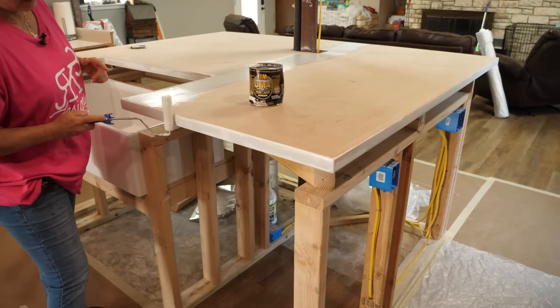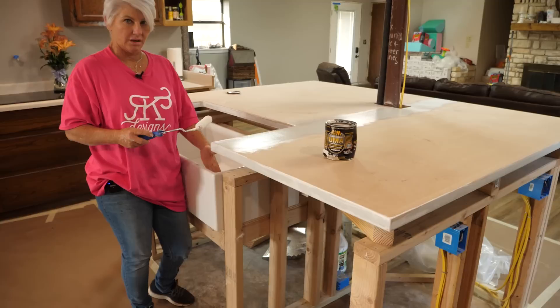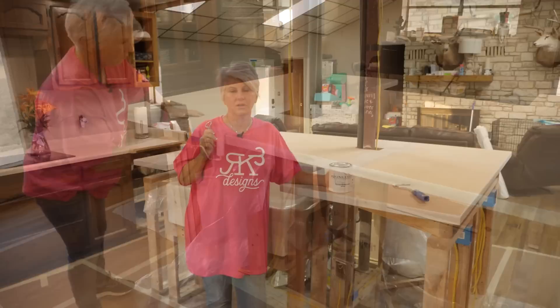I'm going to come around on all the edges, anywhere that we did Bondo. This countertop is raised — this is not the position it's going to be in. As soon as we finish pouring it, we'll lower it down. The sink has already been installed and the island was built around it. We did two coats of the XIM, let them dry, and now it's time for the undercoating.